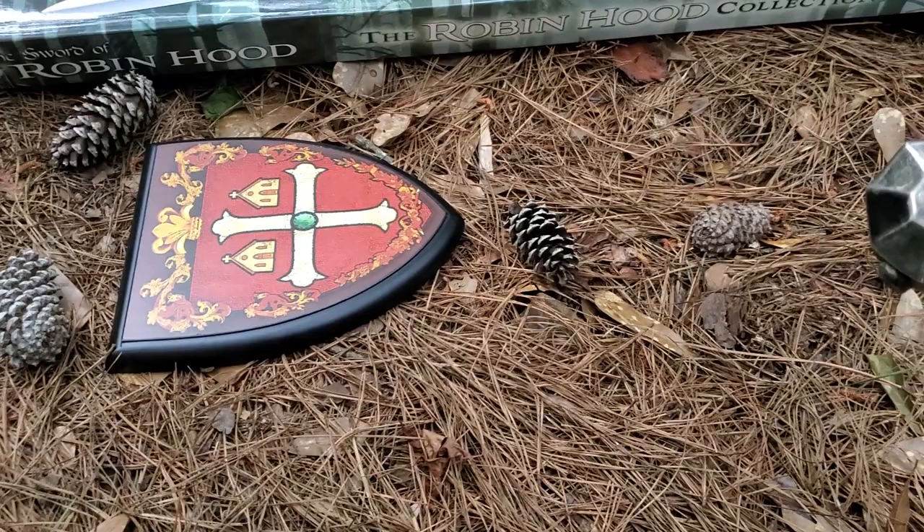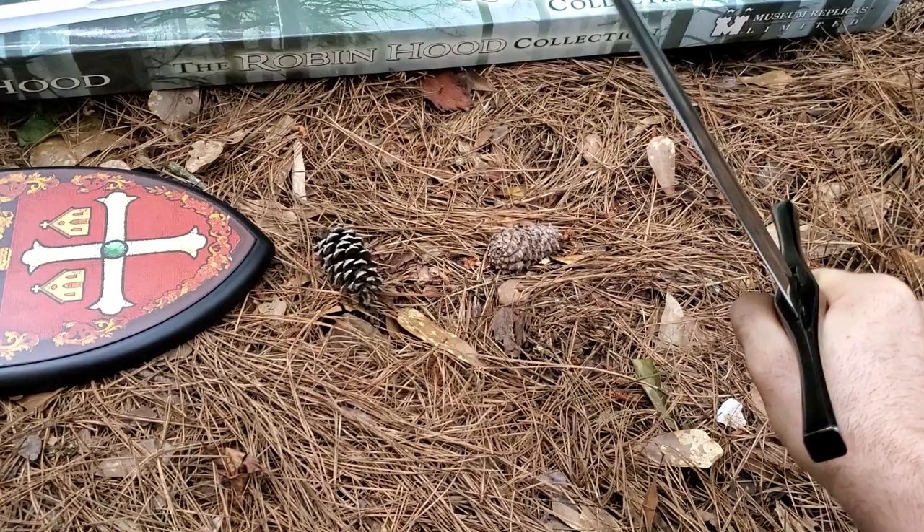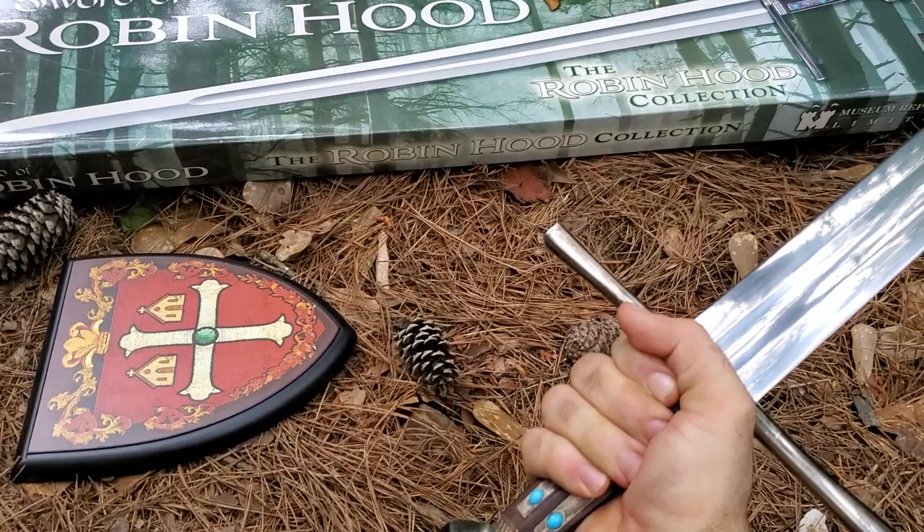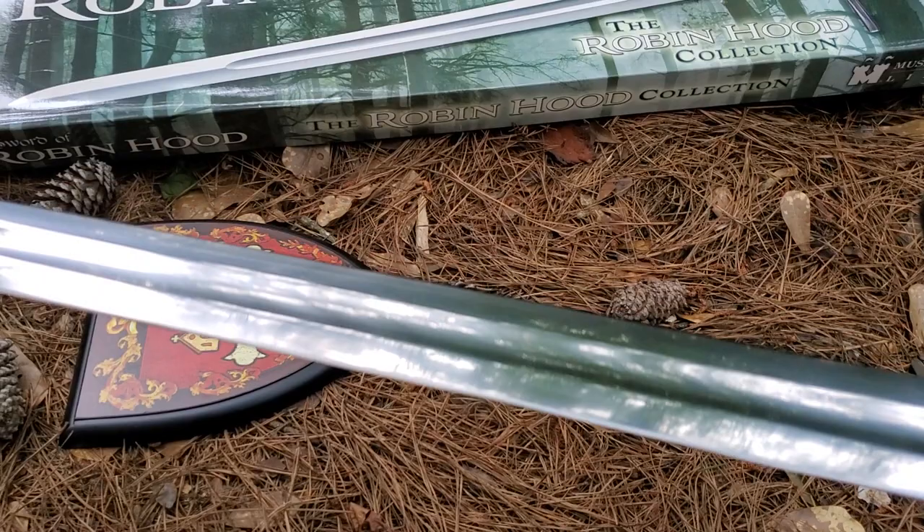Which of course is best. This one's about a hand and a quarter — some people would call that a hand and a half if they have really big hands, or even a single hand. Whatever you want to call it, it's really comfortable. Even though it weighs over three pounds, you can easily hold it with one hand.